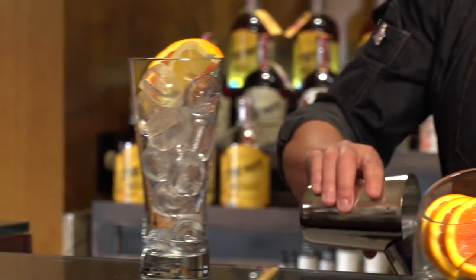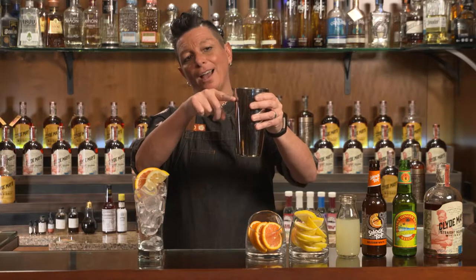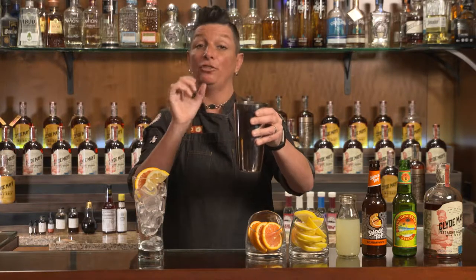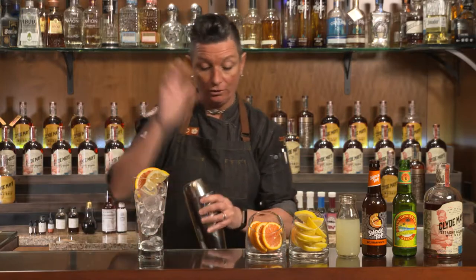Let's go ahead and add some ice to our shaker. You're gonna want to fill it about three-quarters full with ice — about a quarter from the lip — because when we shake we want about an ounce of water dilution in there. Let's go ahead and give it a good shake.